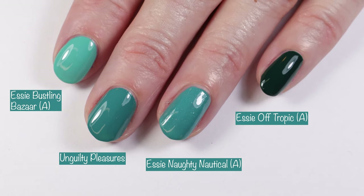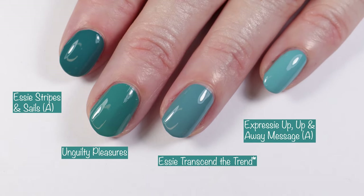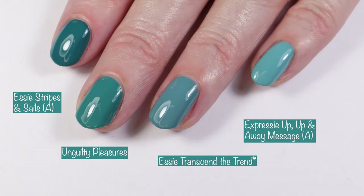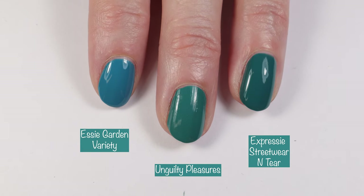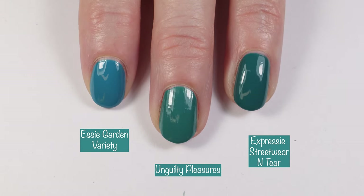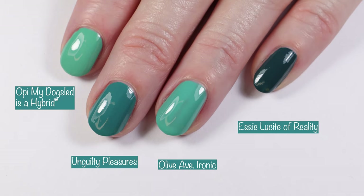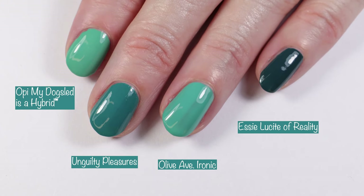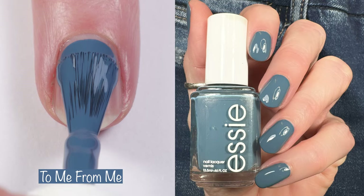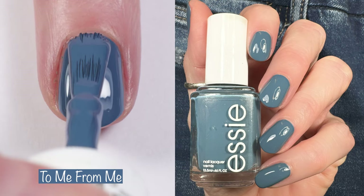Continuing Unguilty Pleasures comparisons: Essie Stripes and Sails, Essie Transcend the Trend, and Essie Expressi Up Up and Away Message. Then Essie Garden Variety and Essie Expressi Street Wear and Tear — I'd say Street Wear and Tear is pretty gosh darn close but maybe half a shade darker. Last up: OPI My Dog Sled Is a Hybrid, Olive AB Ironic, and Essie Lucite of Reality.